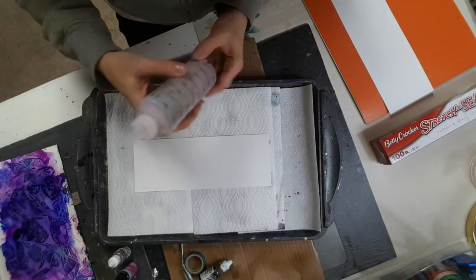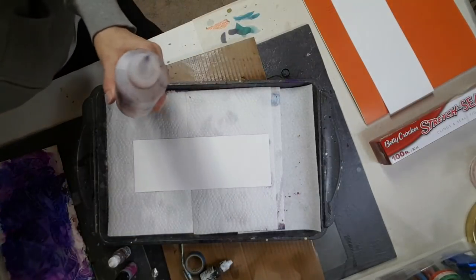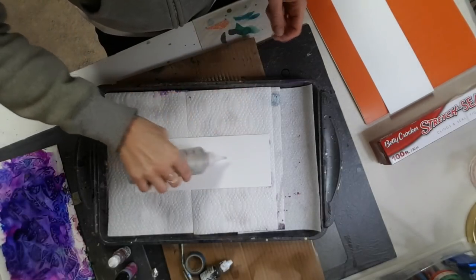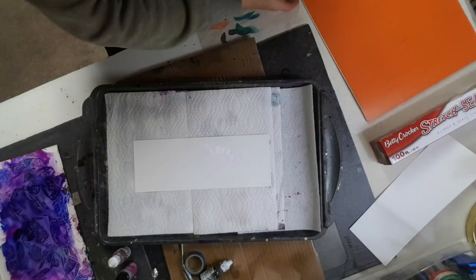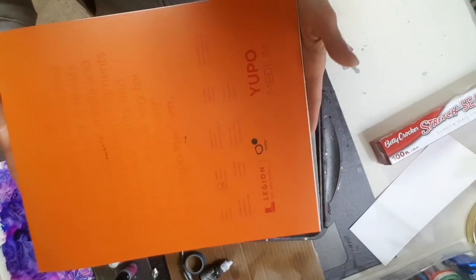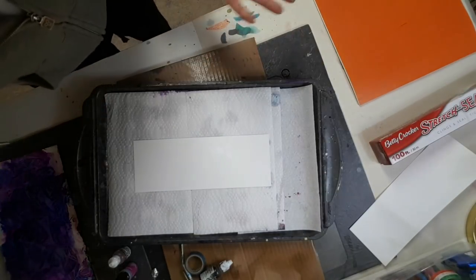This is just rubbing alcohol, 99% isopropyl, and I've put it into this little squishy bottle. I'm going to put some onto a piece of Yupo paper — just like this one. If you're wondering what the paper looks like, it is this Yupo paper from Legion.